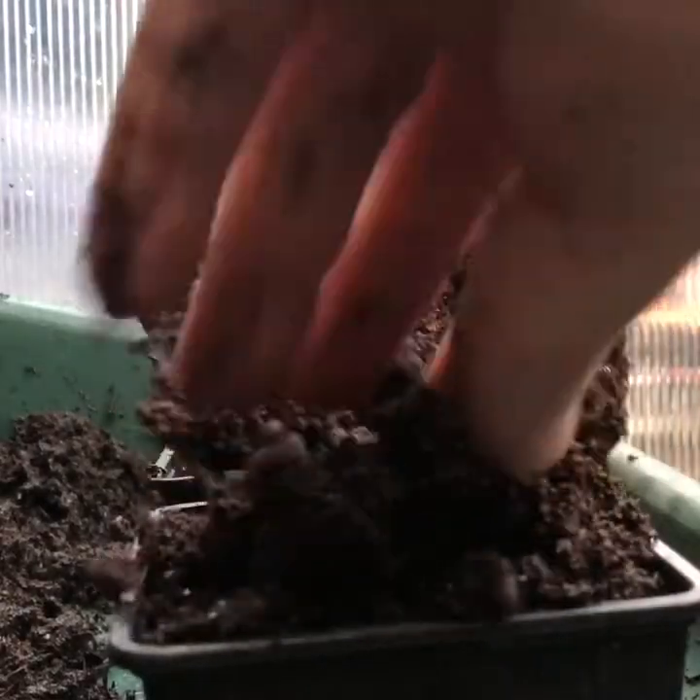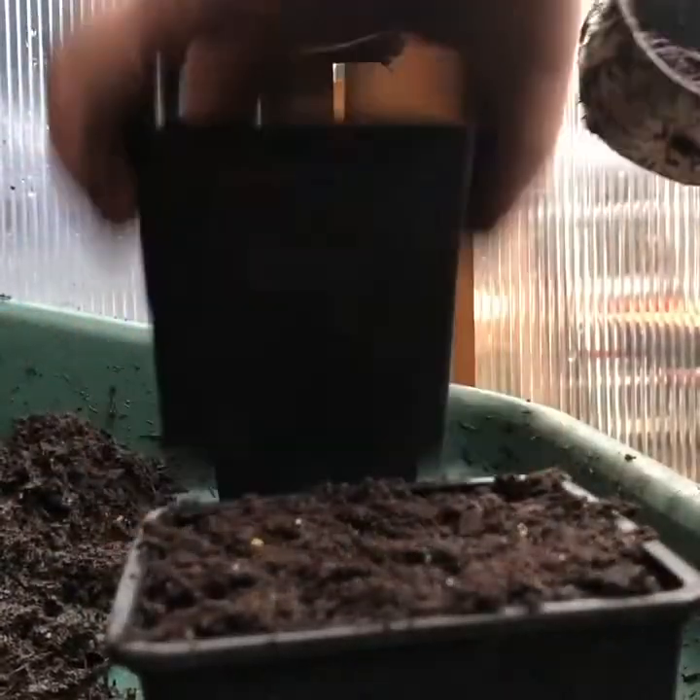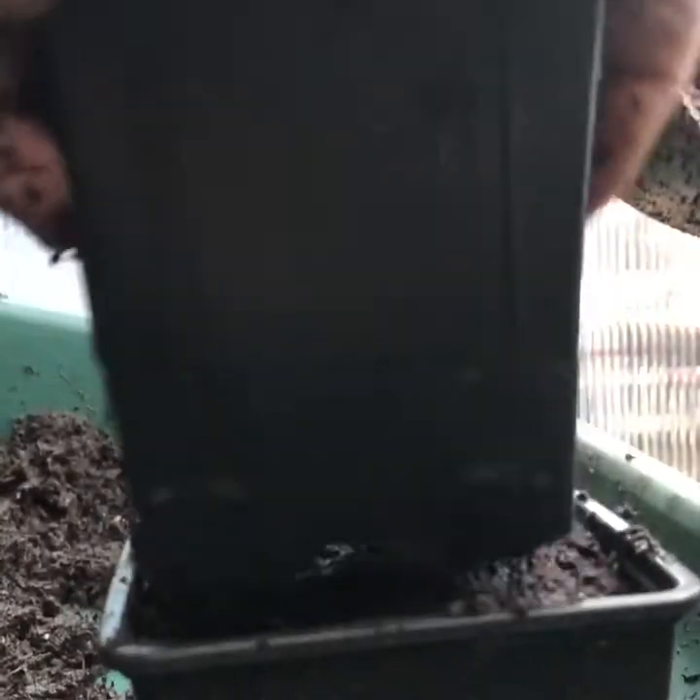I now just top up the pots with a well-sieved wet seed compost and compress down a little again with the pot.